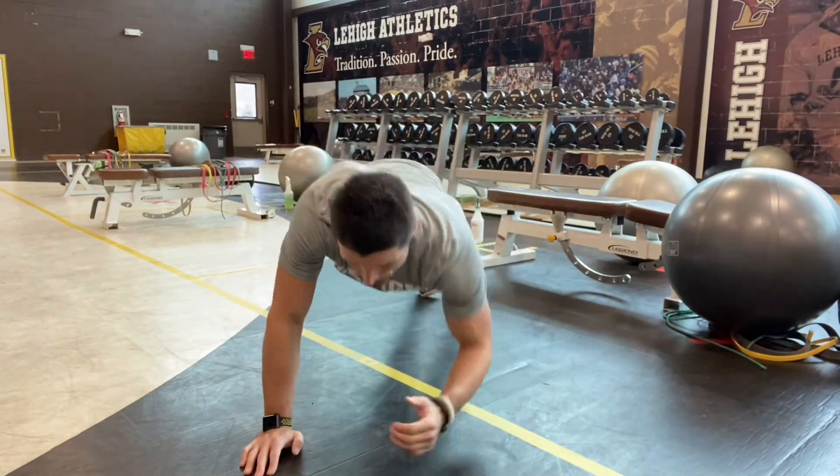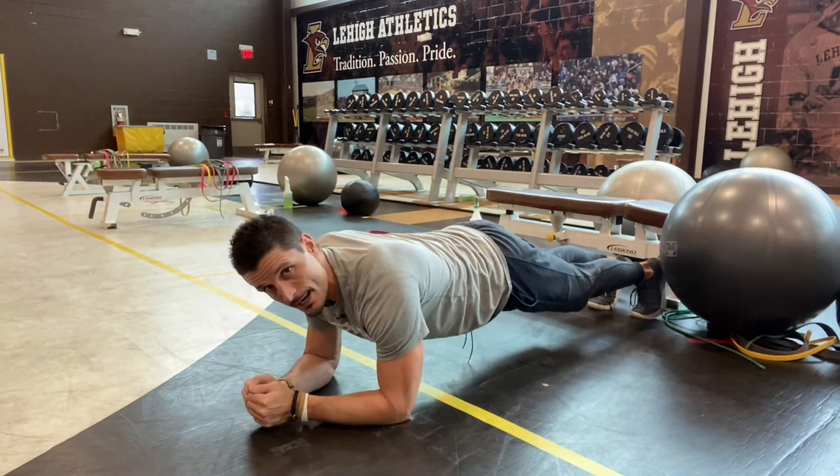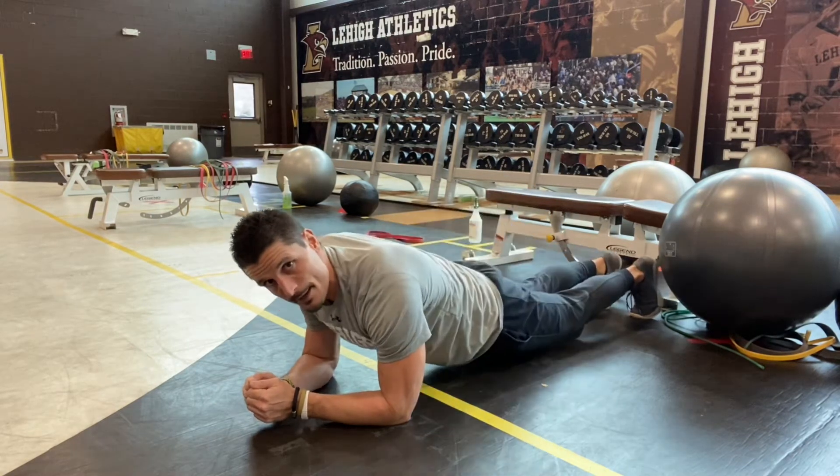First thing we're gonna do is start with our front planks. The reps and times throughout these exercises are on there. From here I'm keeping that body locked in, not letting that butt scoot up or letting my hips sag in the middle.